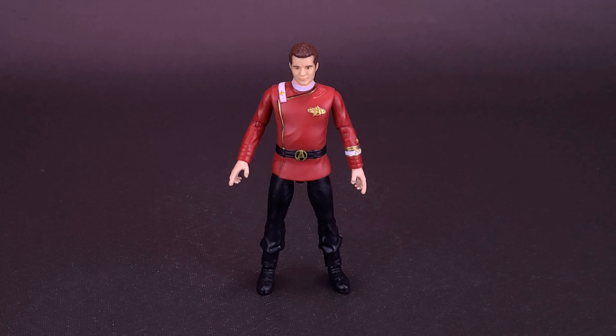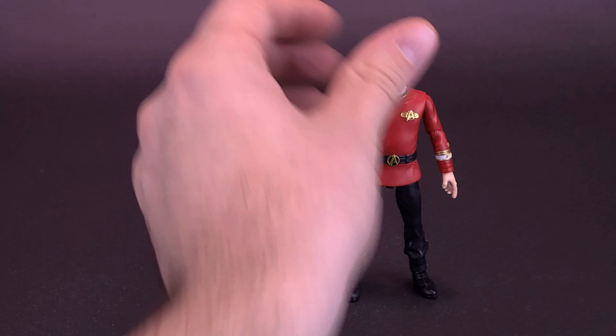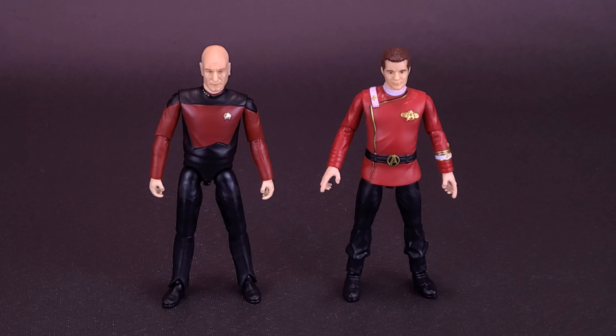While we're a few years behind a generation's meet-and-greet, I'm going to slide over The Wrath of Khan Kirk and bring in the previously looked-at Next Generation Picard. Speaking of the two meeting up, I hope at some point Playmates continues the Star Trek trend and we might even see some further movie characters.